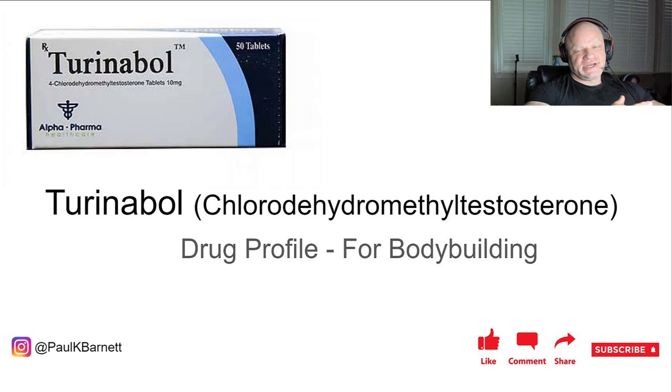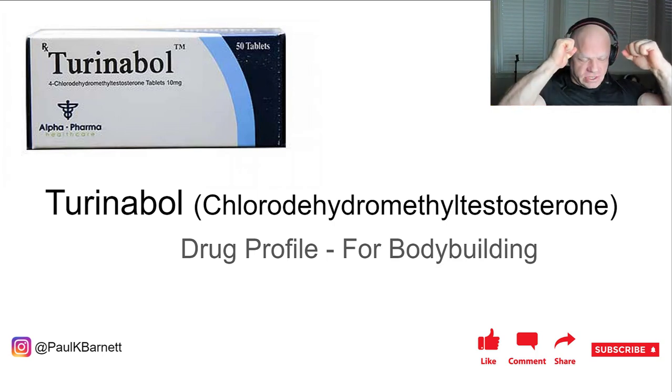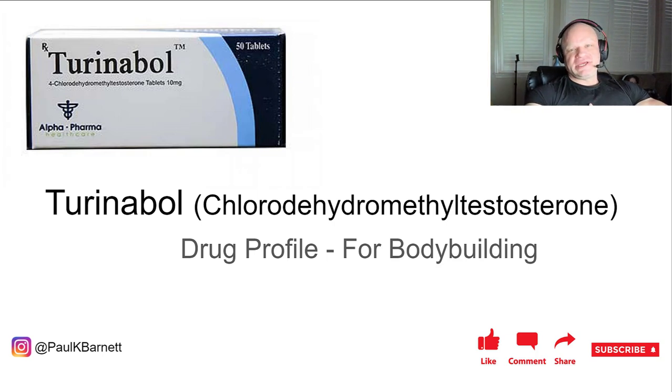We're going to talk about this today. I am going to try to say its chemical name - this is a mouthful: chlorodehydromethyltestosterone. I think I got it.